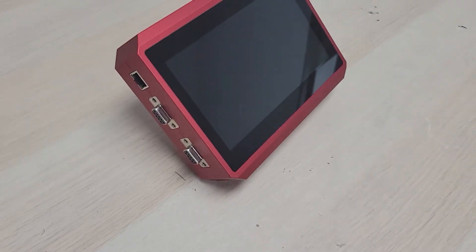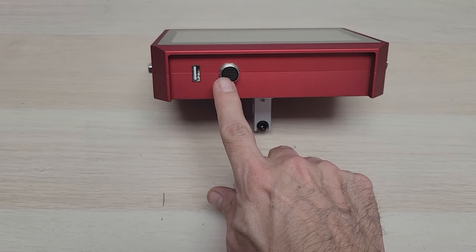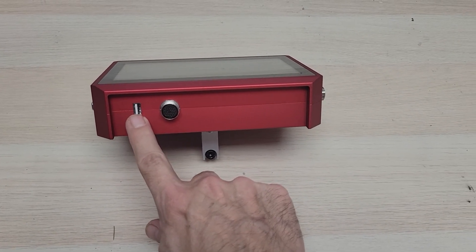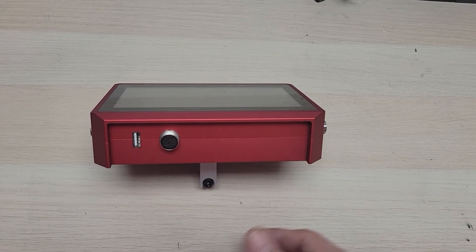On the bottom here, you've got your input for your printhead cable and your USB input. This can also be used to attach a USB mouse in the event that you want to control it using a mouse.